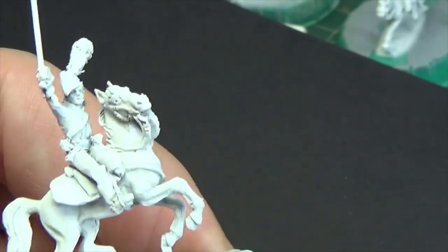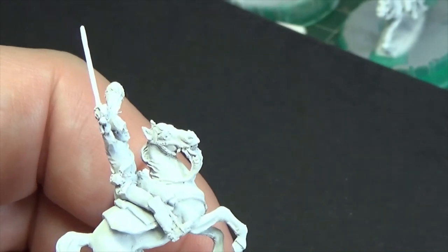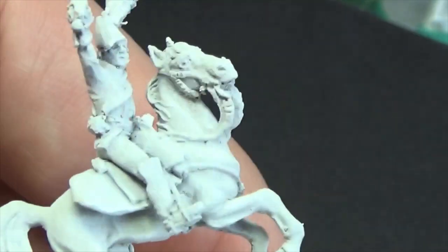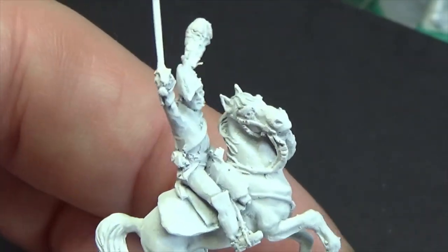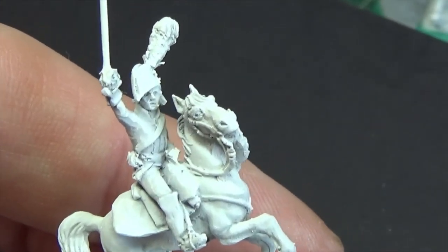I've drilled the sides of the reins out. I've primed these white so they're a bit harder to see, but I've drilled where possible the sides of the reins as well, with the smaller drill bits — they've been quite handy. I've lost one drill bit, but one out of ten figures isn't bad.